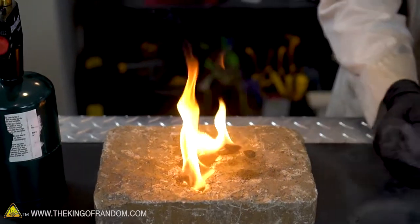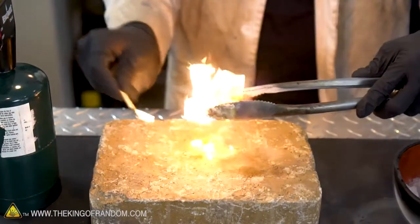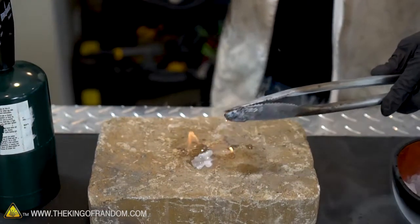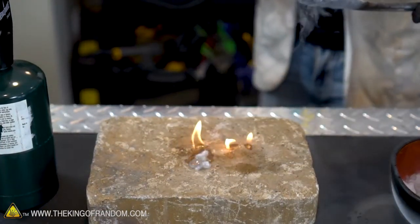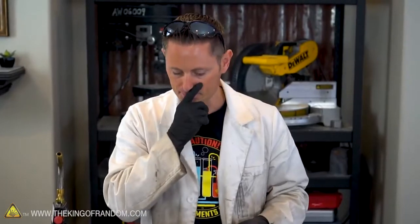Interesting. The second the two made contact, it spittled and almost exploded. It almost looked like white flames — it happened very fast. But it definitely lit off, and as the flames grew, it melted all the gasoline and just burned like normal. That was interesting. Let's do some more. Three, two, one. Amazing!